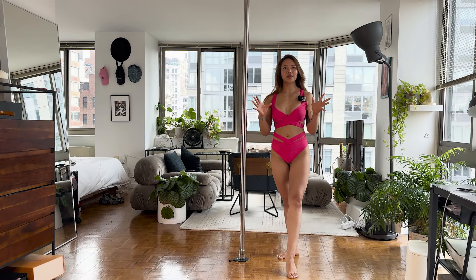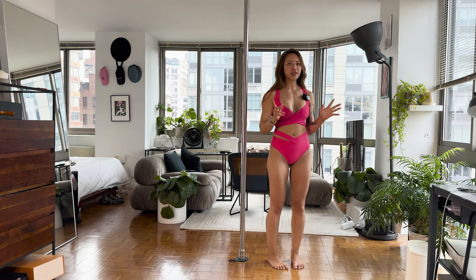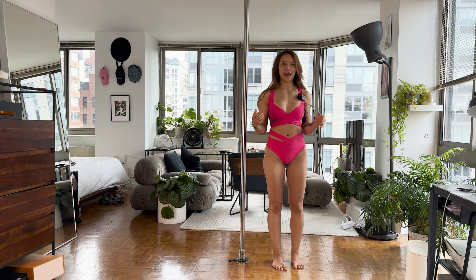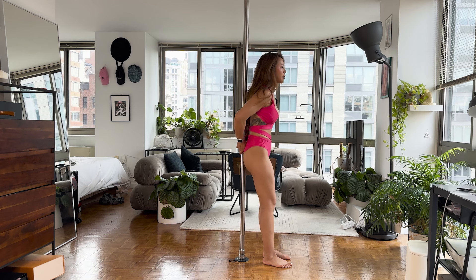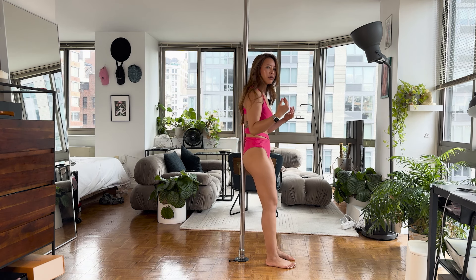The key to body waves is really control and awareness of your spine. This first exercise is really going to start building that. Stand with your back against the pole with your feet a little bit farther away so you can get this lean into your back and put pressure into the pole.